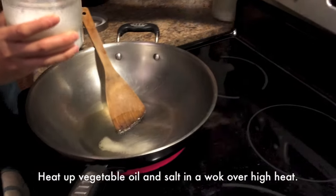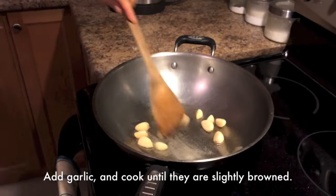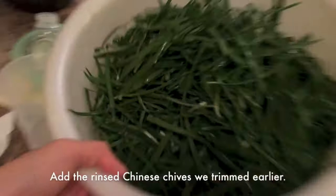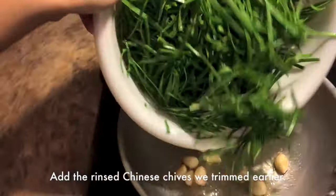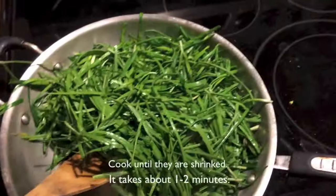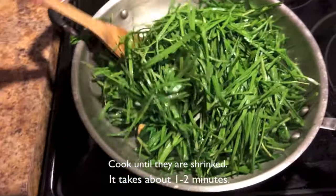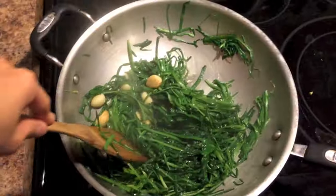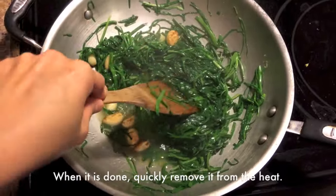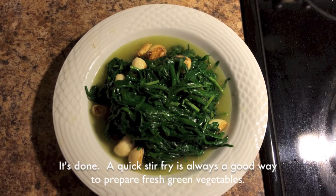To cook the vegetable, heat up some oil and salt in a wok over high heat. Add garlic and cook until they are slightly brown. Add the rinsed Chinese chives we trimmed earlier. Cook until they shrink — it takes about one to two minutes. When it is done, quickly remove it from the heat. A quick stir fry is always a good way to prepare fresh green vegetables.